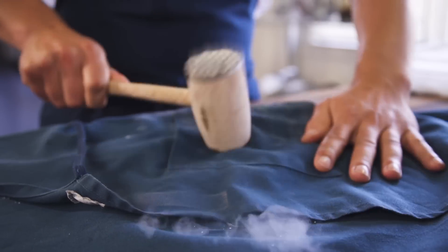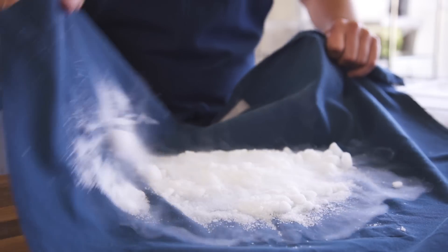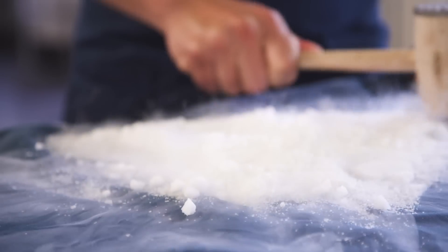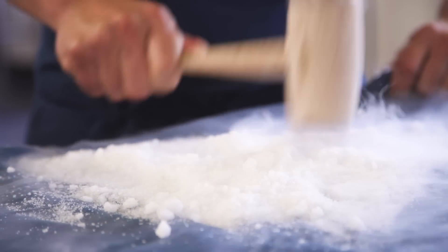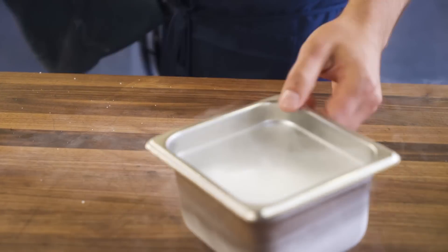Now wrap those chunks of dry ice in a towel and bash the hell out of them. You'll want to end up with a fine powder. Fun fact: dry ice isn't water ice at all — it's the solid state of carbon dioxide, and it's about negative 100 degrees Fahrenheit. Touch it too long and you'll get frostbite. Unless you're a white walker.